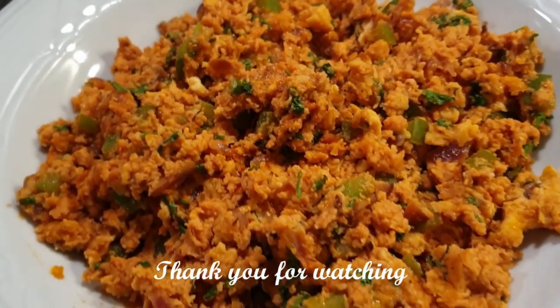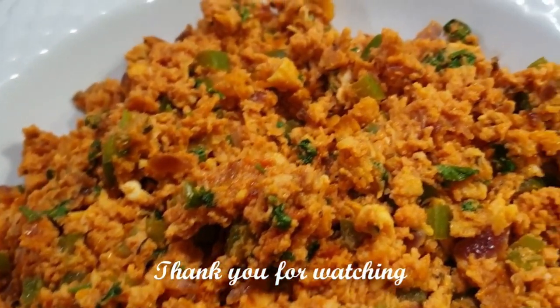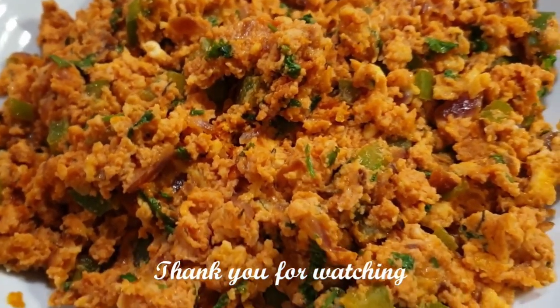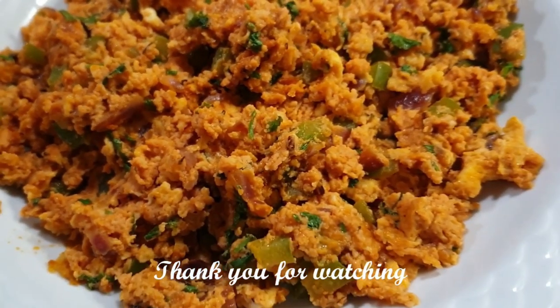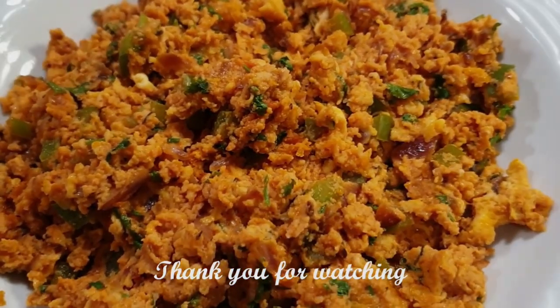There are my eggs — they tasted so good! I served them with some ugali and sukumawiki. You can always have it with your favorite accompaniment. Thank you so much for watching; I really hope you enjoyed this video. Please give it a thumbs up and subscribe to my channel if you haven't. I'll see you on my next one. Bye-bye.